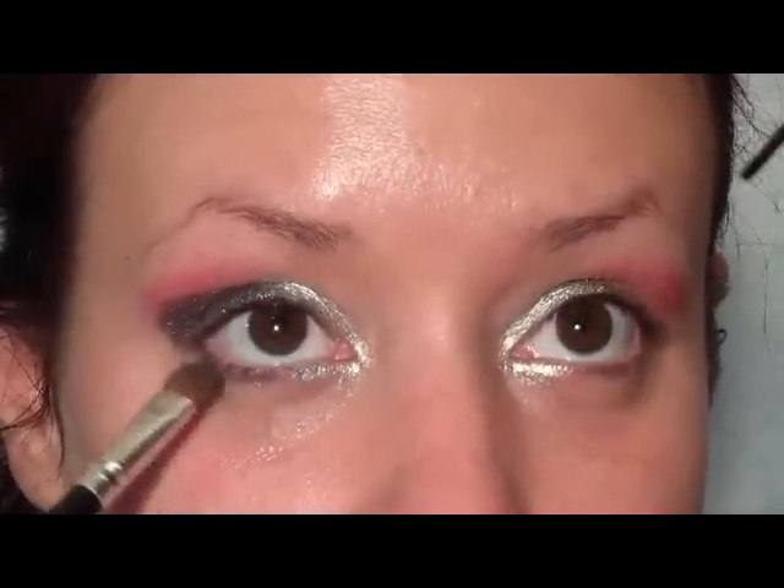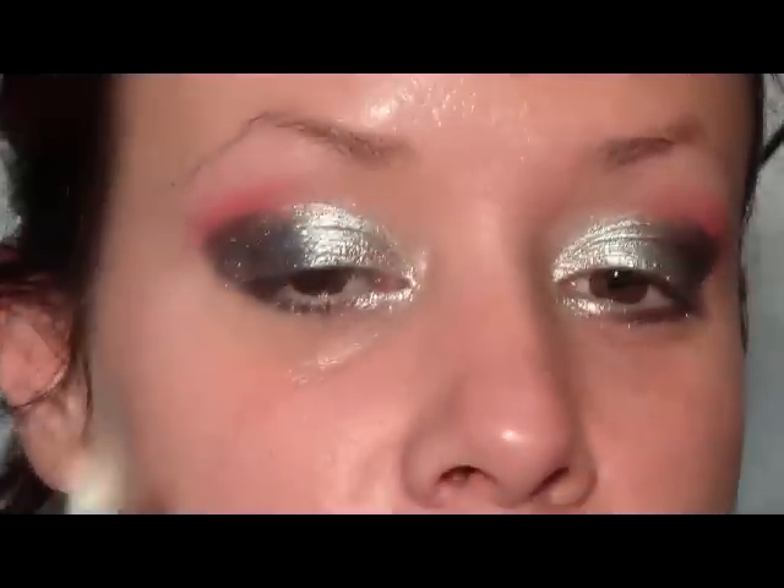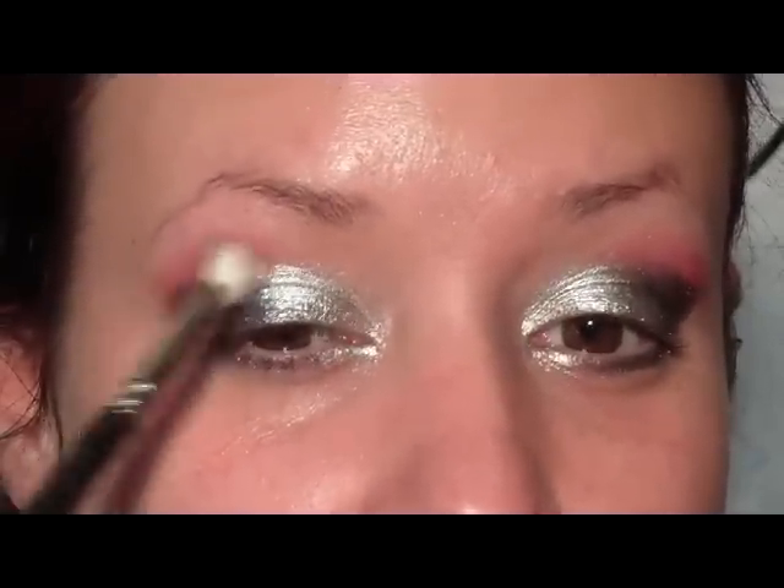Because of all the pigments and fallout, that's why we're waiting to do the foundation until afterwards. Next, pick up your 217 brush again and blend that color into the crease, just blend it out a little bit.